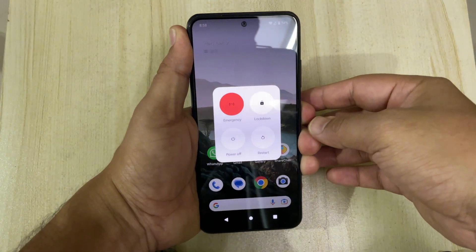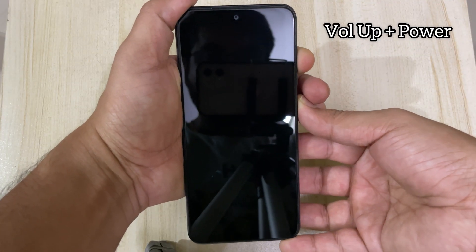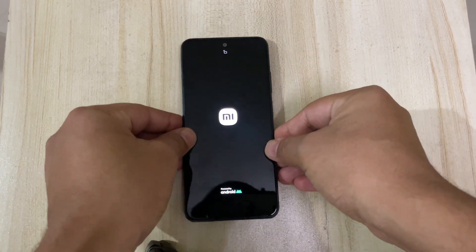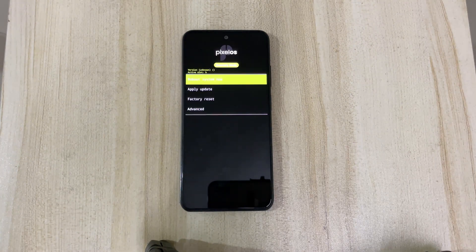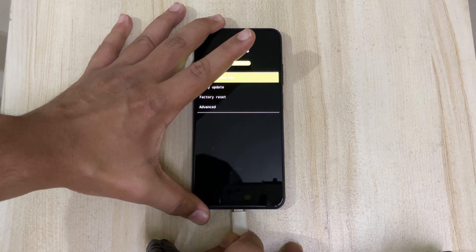Now let's restart the phone in fastboot mode. Once the phone is shut down, press and hold the volume up and the power button simultaneously for a few seconds. The phone will restart in fastboot mode. Once you see this screen, you now need to plug in the USB cable that came along with your phone.